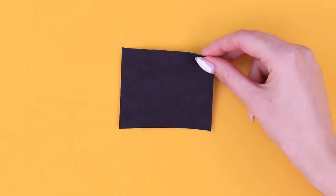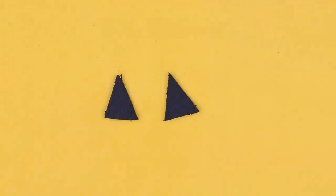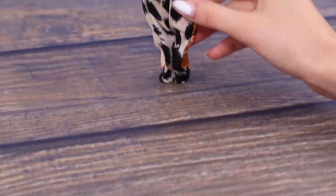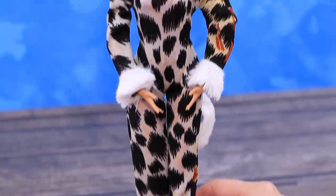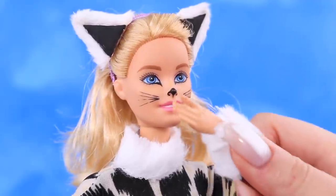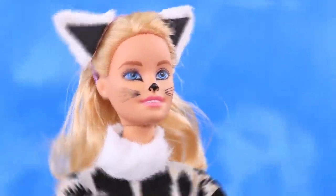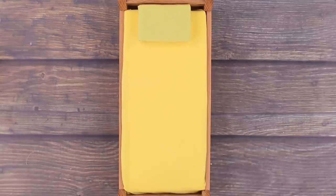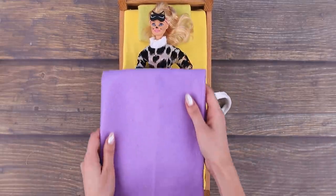Cut two little triangles out of black foam paper and glue them around the perimeter. Hot glue the ears to a hair tie — beautiful cat ears perfectly complete our adorable cat outfit. Our doll is tired so she needs to take a nap — let's make a sleep mask for her. Our cat is stretching and getting ready for her sweet dreams.